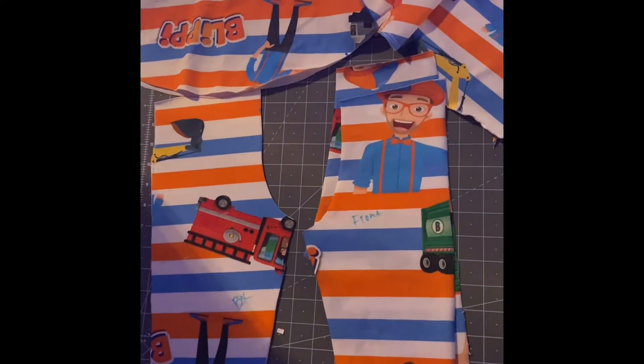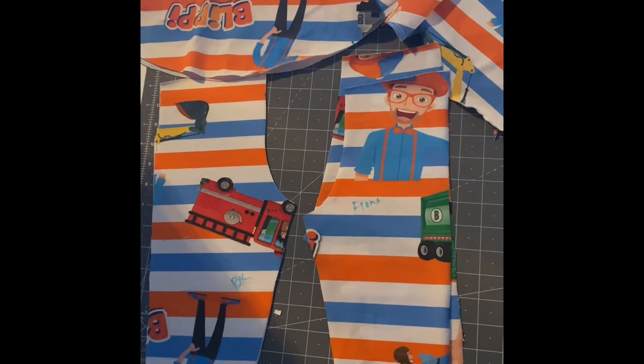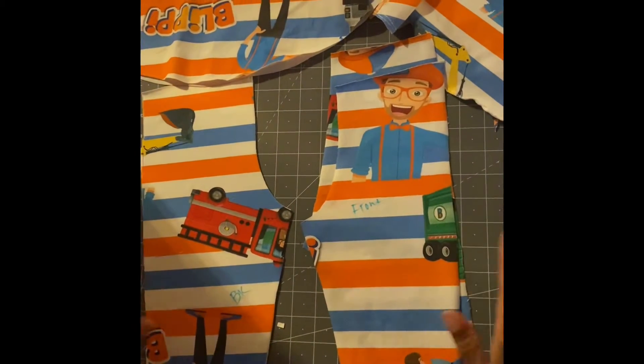Hey friends, everybody welcome back to my channel! If you're new here, subscribe, hit that like button, give a thumbs up, and hit me up in the comment box. So I have blippy today — I'm gonna be making bell bottoms.